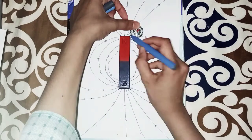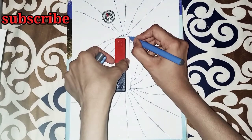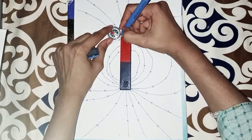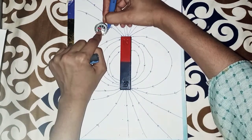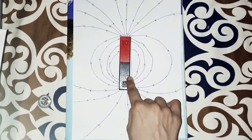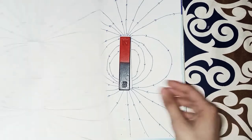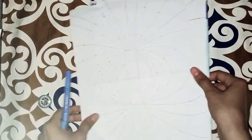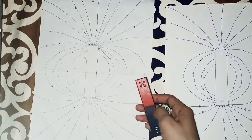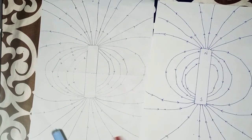If you want to trace the magnetic field for the south pole, repeat the same process again. I think this is clear to all students and viewers. I join all the points and I make this in front of you. You should use a pencil — pencil is important and recommended — but I used a pointer in the video so it is clearly visible. For tracing the magnetic field, you need only two things: a bar magnet and a compass. If you like my video, please subscribe to my channel.